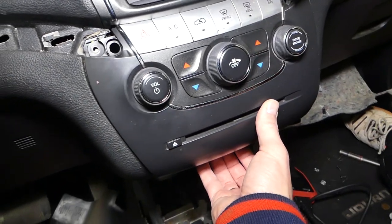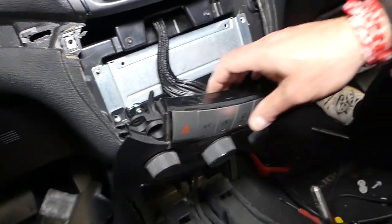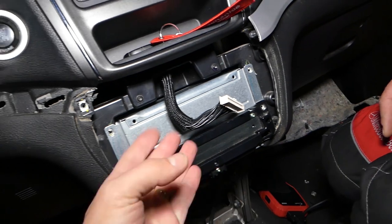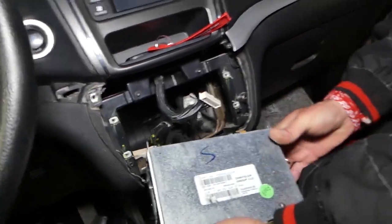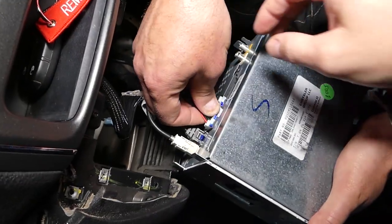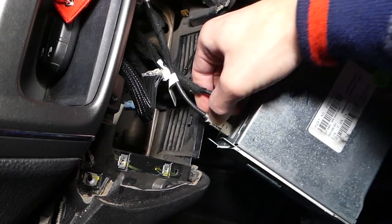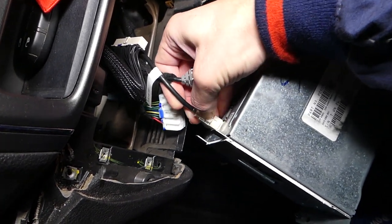Now we need to grab the bottom — it has two clips on the bottom — and pull it out. The radio usually has four screws that we already removed so we can pull it out and push the lighter through the back. Some people can replace the lighter pretty easily, but in our case we'll disconnect all the wires from the radio. Pull and push here as well — disconnect. Perfect.